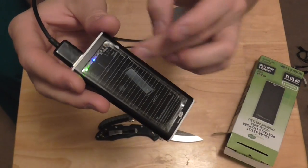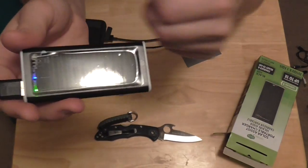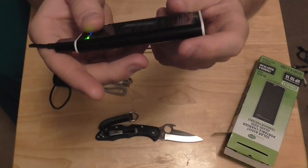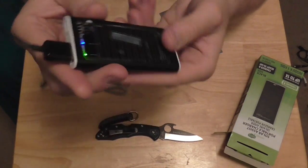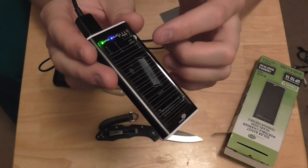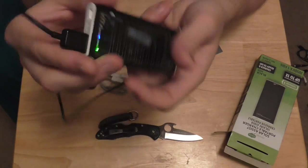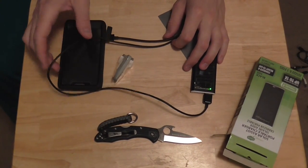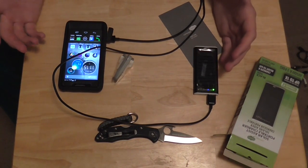I actually want to make a Kydex holster so I can put it on my belt loop and charge my phone while I'm walking around. So we'll just see how long this actually works. The unit says it has a full battery, so I will see how long it takes for this to actually die down and no longer work. My phone went from 25 to 27% in no time.